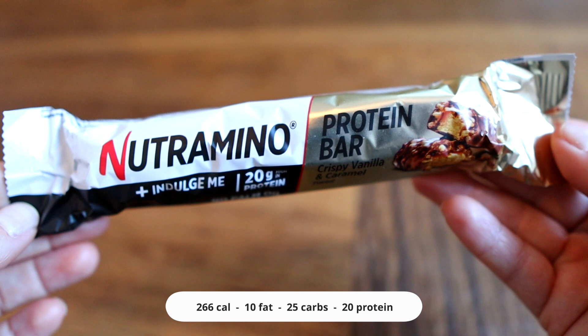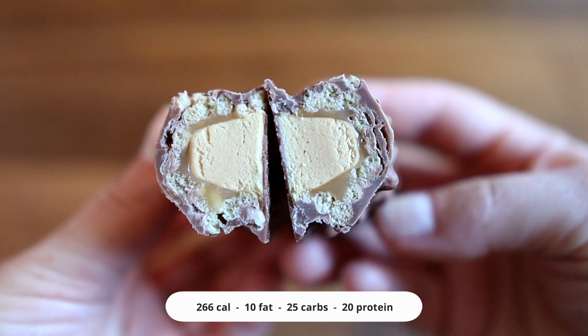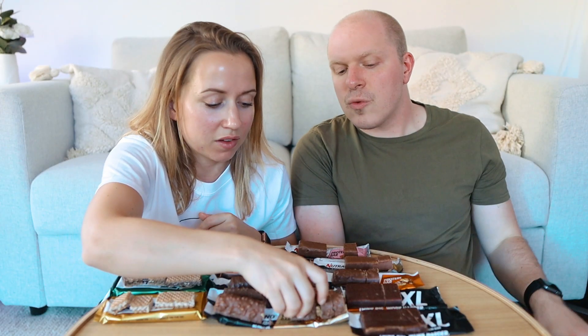I'm equally excited about the next ones because they look insane inside — they look like monster Twix. They are also in the indulge me range, but they're very different, they're bigger and a totally different form. Also called protein bar, the first one is crisp vanilla and caramel. Just look at the crazy crisps — that's a lot of crisps so I have high hopes. That's definitely artificial vanilla flavor, but I'm here for it. That's good. It's like vanilla candy. It does taste like vanilla ice cream — it's kind of like vanilla and cream. That was really good. I wish the crisps were more crispy because they were a bit chewy, a bit stale, could be a lot more crispy.